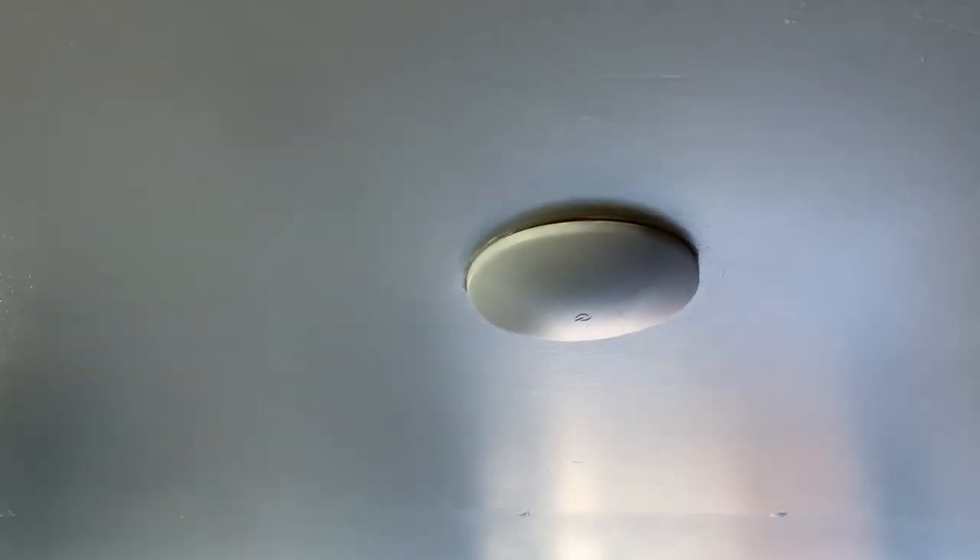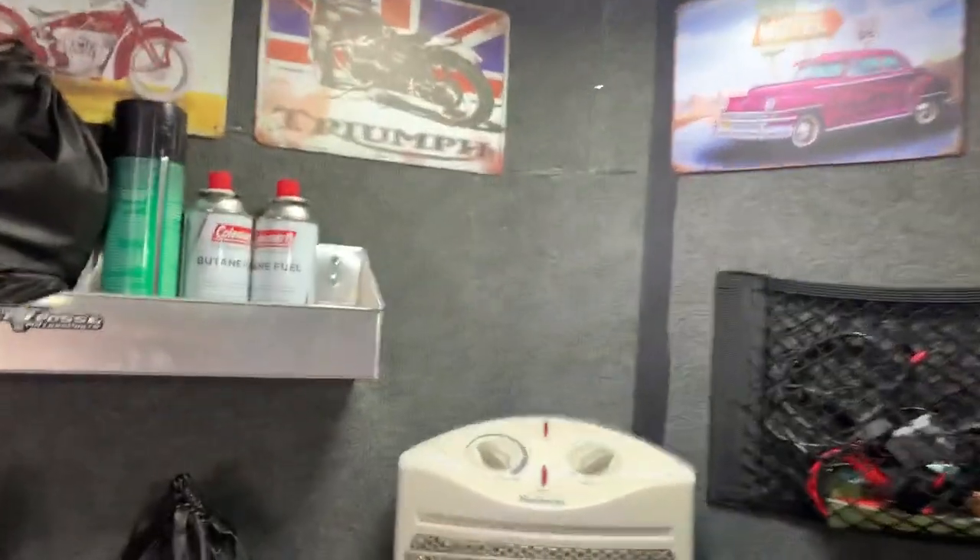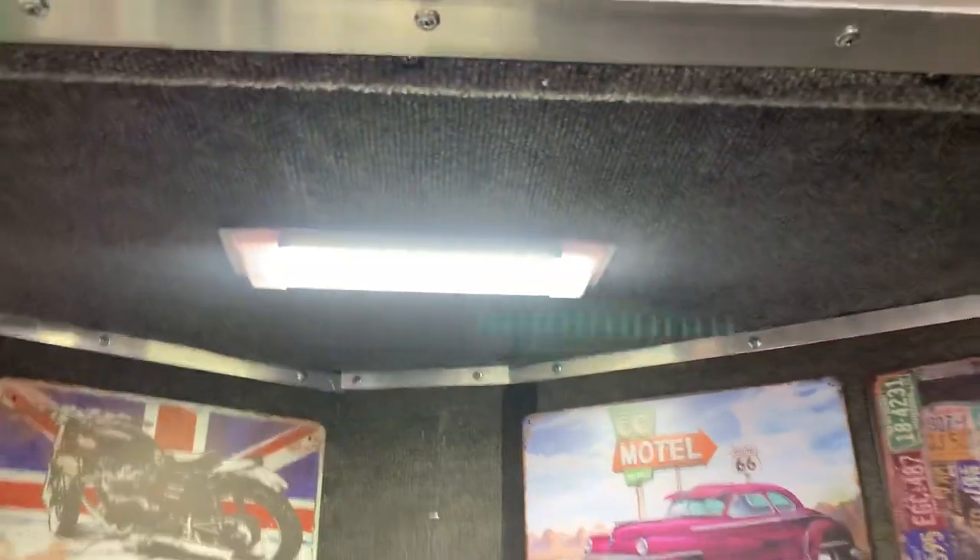I've got my TV mounted on the wall on a swivel, so you can pull this little string to face it toward the bed at night. Got all my lights hooked up — that one turns on when the trailer is hooked up to the truck, wired differently. I was having a hard time getting the v-nose plywood cut properly, so I just carpeted it and trimmed it with aluminum to finish it off.